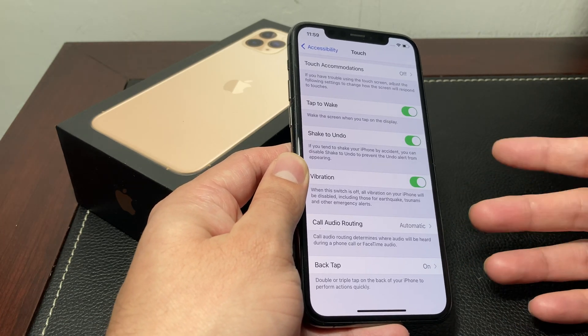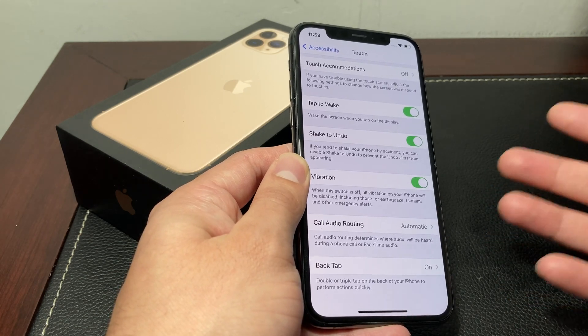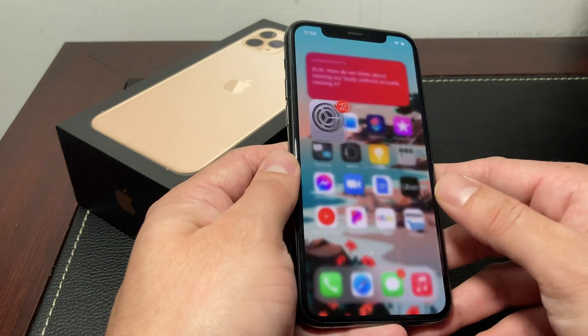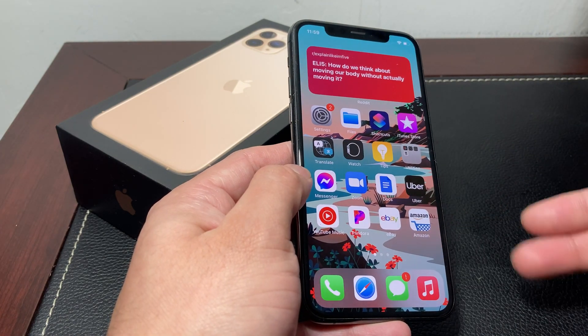Those are the two ways you can take screenshots on the iPhone 11 Pro. Hopefully this video was helpful. If it was, please make sure to hit that like and subscribe button for future tips and tricks. Thanks for watching, guys — see you next time.